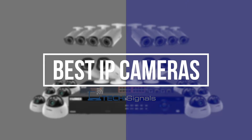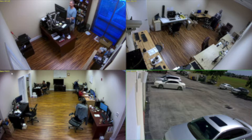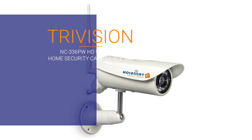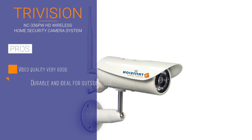Buying a full-fledged home security system can be very expensive these days, so how do you keep an eye on your valuables and your business premises? The TriVision HD 1080p Wireless Outdoor Home Security Camera System has a 3 megapixel camera that streams and records 1080p video.